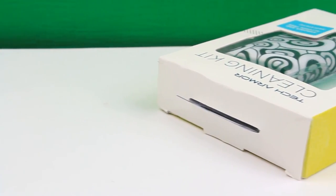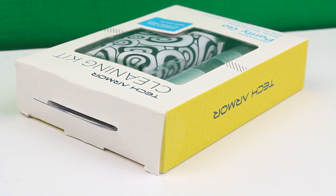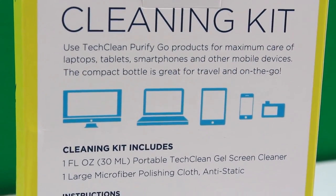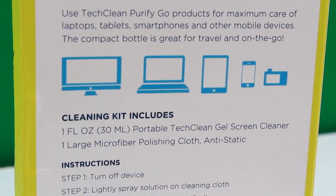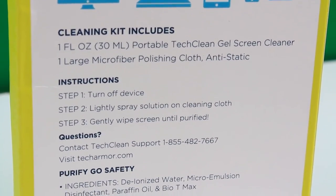The actual box contains a 30ml bottle of Purify Go solution and also a really nice microfiber cloth. It's got a lovely pattern on one side — you see a lot of microfiber cloths that are really dull and boring, but this is totally the opposite. It's really bright and just a bit different, giving a better look to a microfiber cloth.